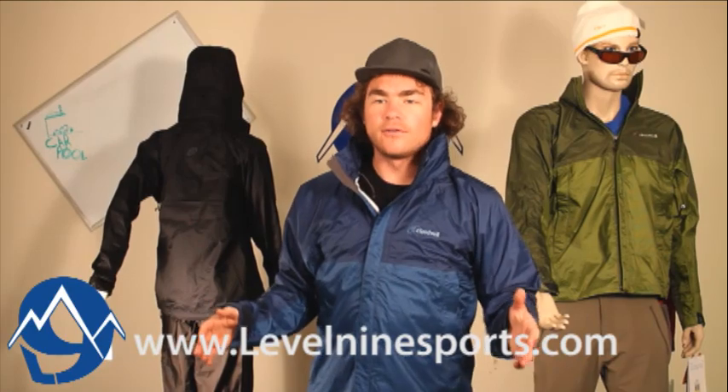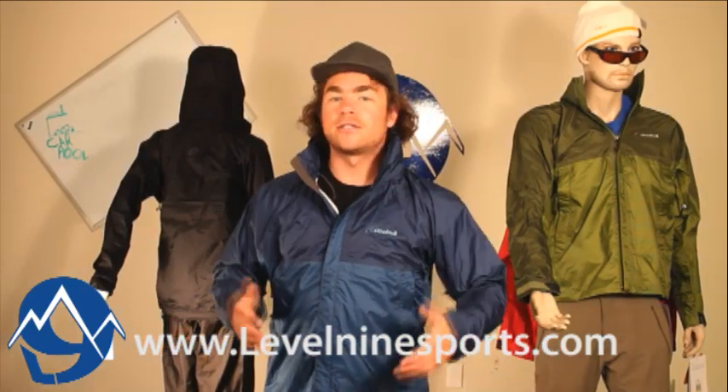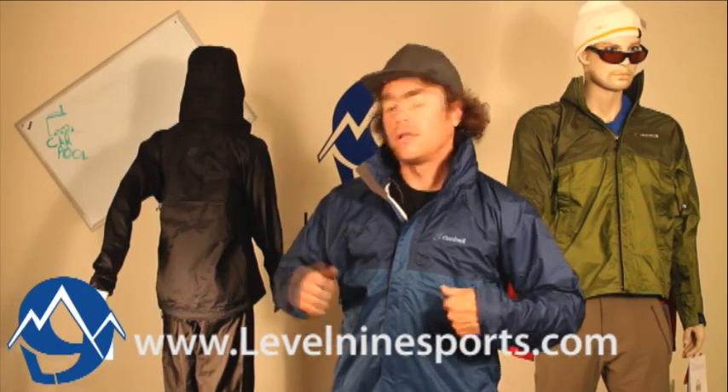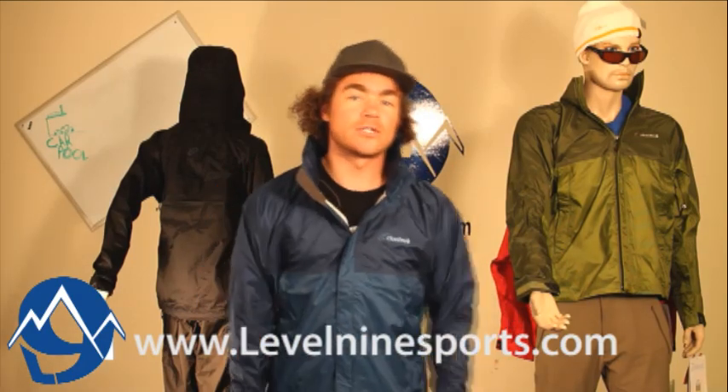This jacket would be very good for any everyday activity, and even if you want to get into some more technical stuff, this is going to hold its weight. It's a very quality-made, durable jacket — very comfortable and looks good when you're out on the hill.